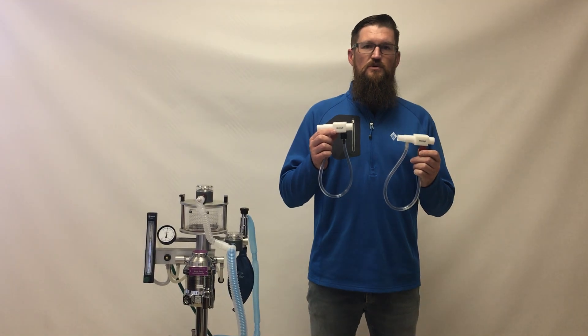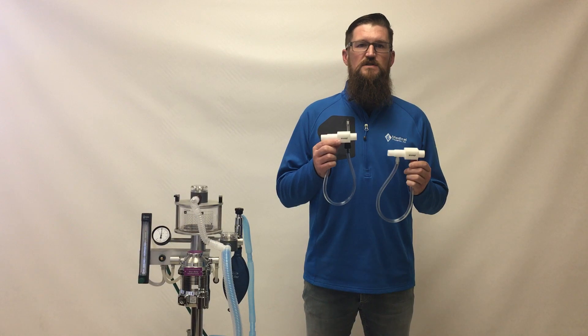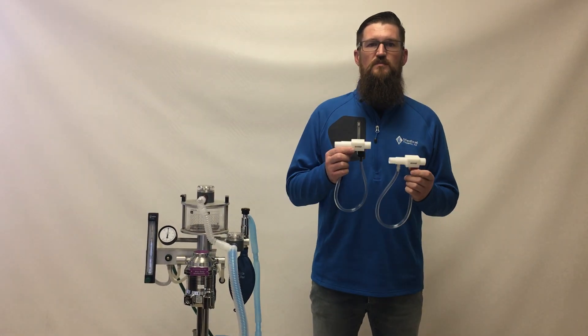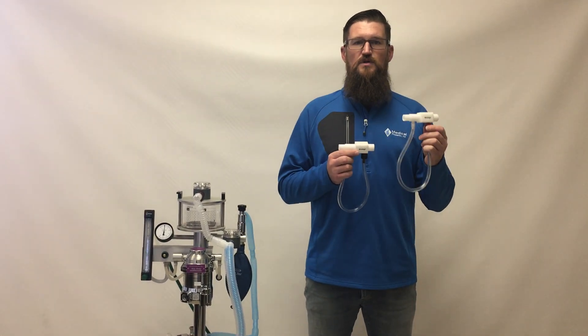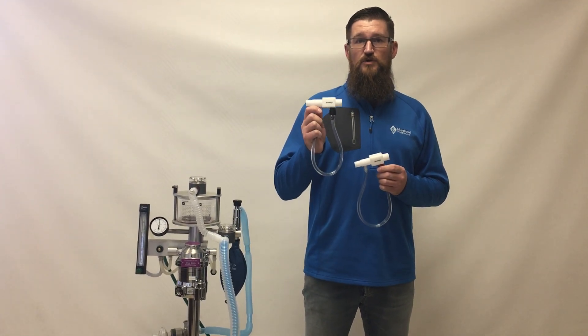The Safety 30 is for use generally where ventilators are used a lot, or if there's any specific need to go a little bit higher than 20 centimeters of water pressure. By far the most common is the JDM Safety 20 for general use.